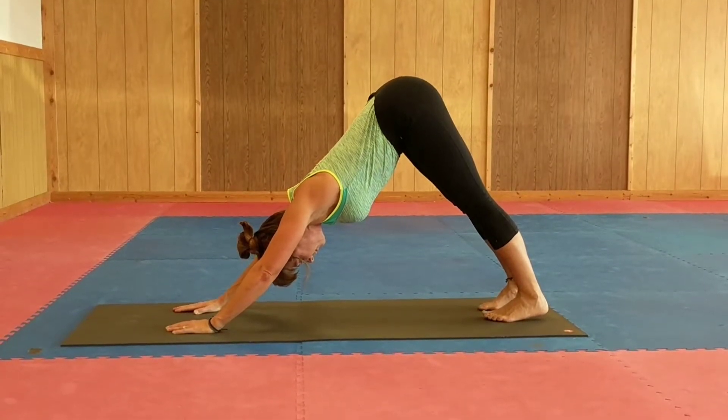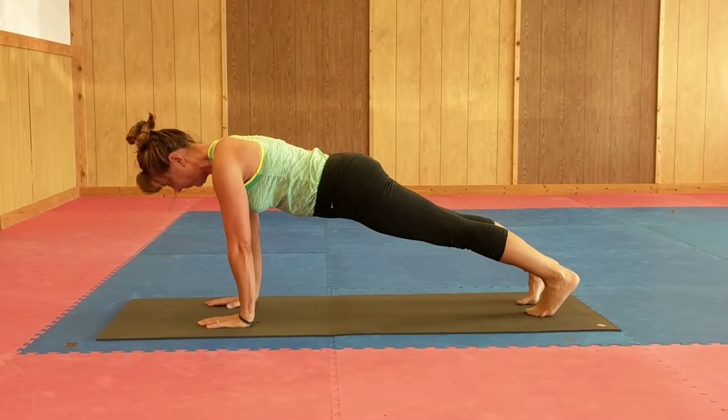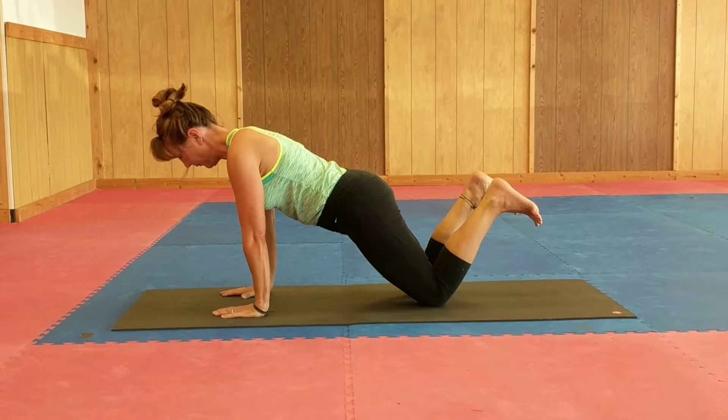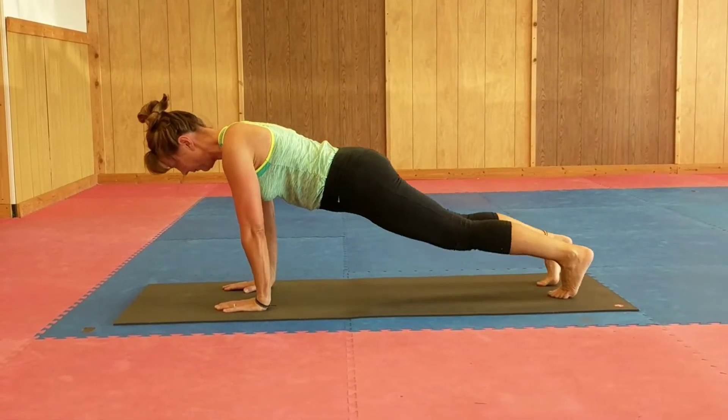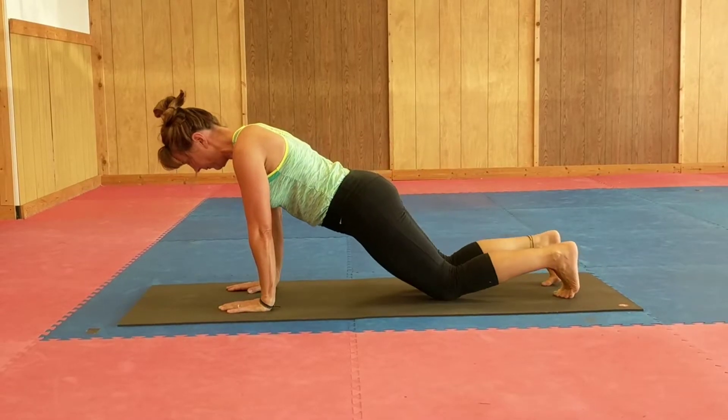Then we'll come back into plank. One thing you can do is simply drop both knees — you just drop both knees, bring the heels up, and just be there. Then come back into plank and hold. Maybe you get tired again, you just drop the knees again and bring the heels up.